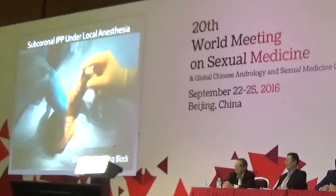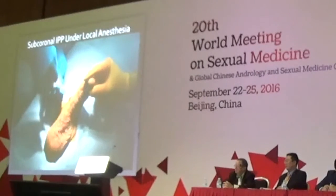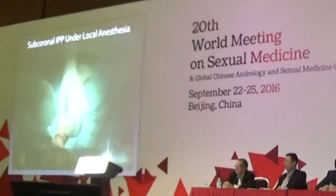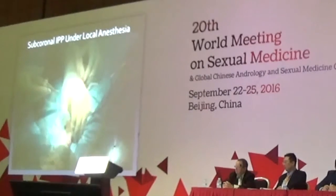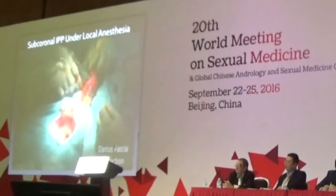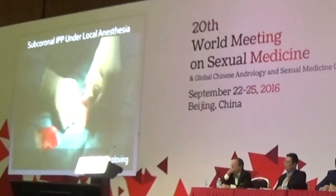After identifying the right inguinal canal through the scrotum, the needle was introduced to the ring guided by the right index finger. A 3M utility drape was applied to prevent contamination. Circumferential subcoronal incision was done. Dartos fascia was dissected with mosquito clamp. Since there are two dartos layers, care was taken for complete dissection of each layer. Gentle penile degloving was done.